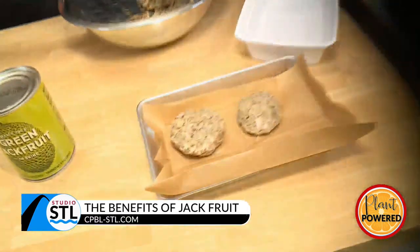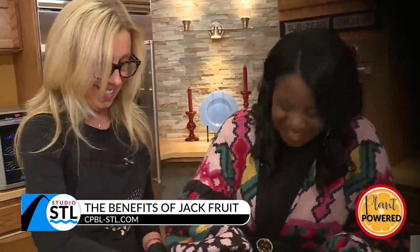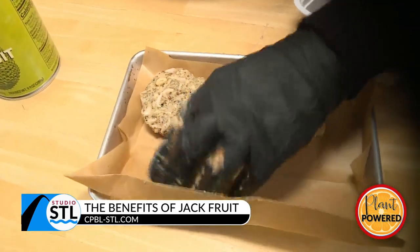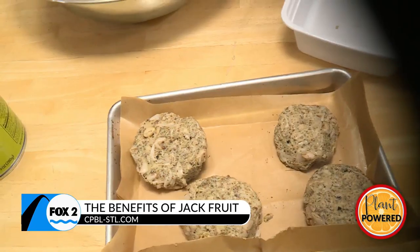That looks like a great crab cake — a faux crab cake. What do you call these, Karen? I call them jackfruit crab cakes. Or you can call them KRAB cakes — K-R-A-B cakes. They're crabby patties! Once you get them all nice, that binder is really working. It works pretty well. I don't even know if I would put them in the refrigerator to firm up. You did a really great job — you're hired!